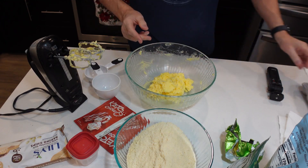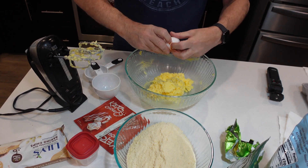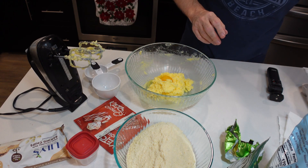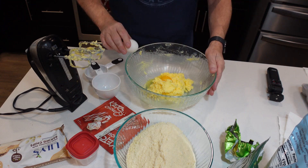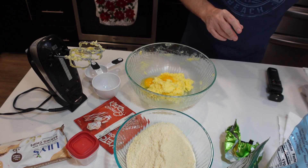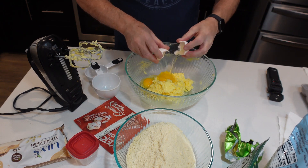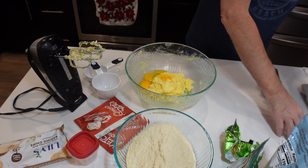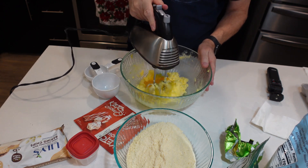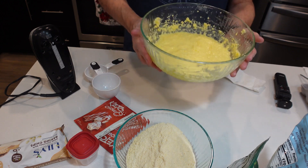My butter is all whipped together. I'm going to add in three eggs — I may add a fourth one depending on how it comes out. We're going to whisk this together and see how it comes out.